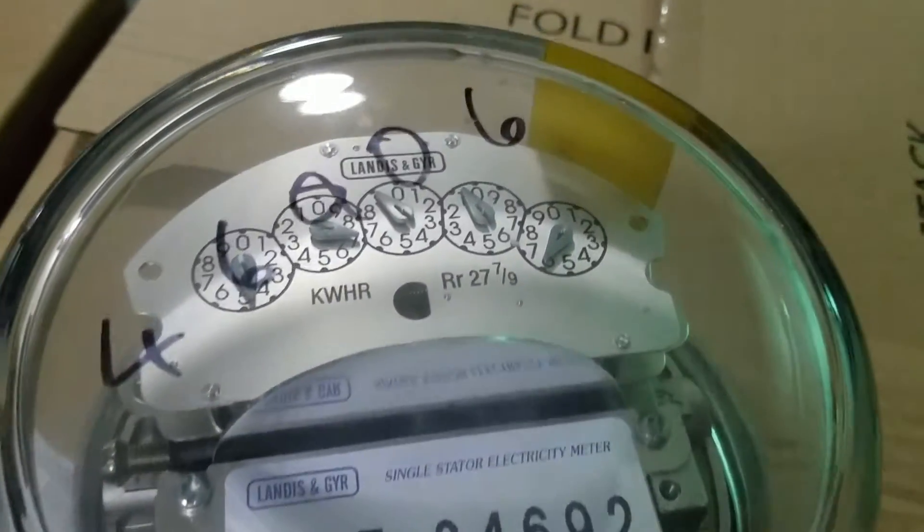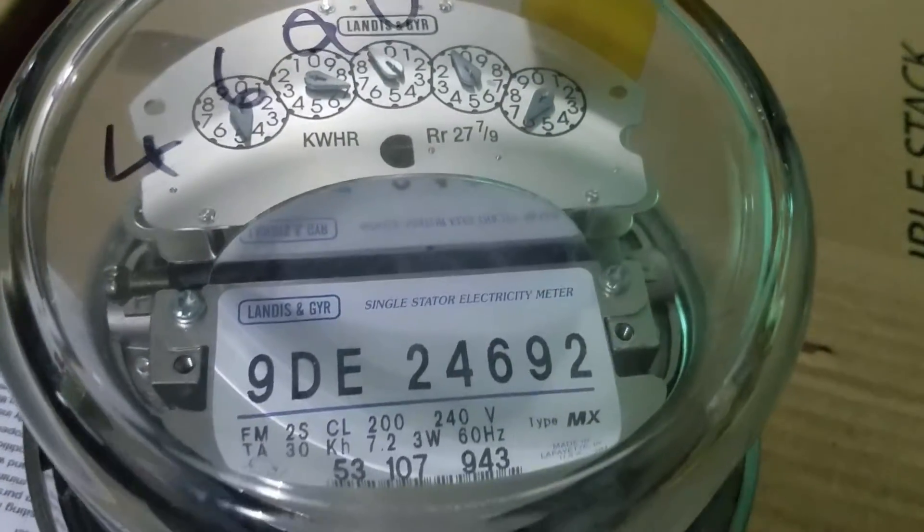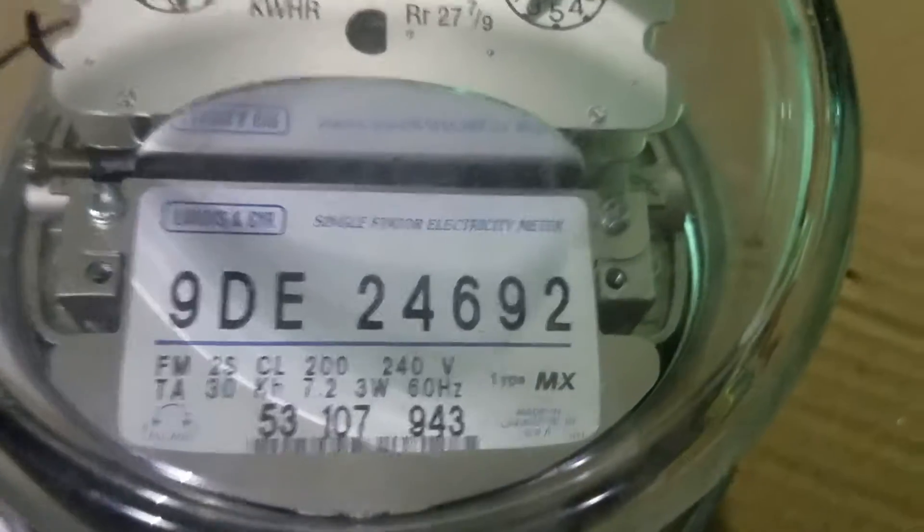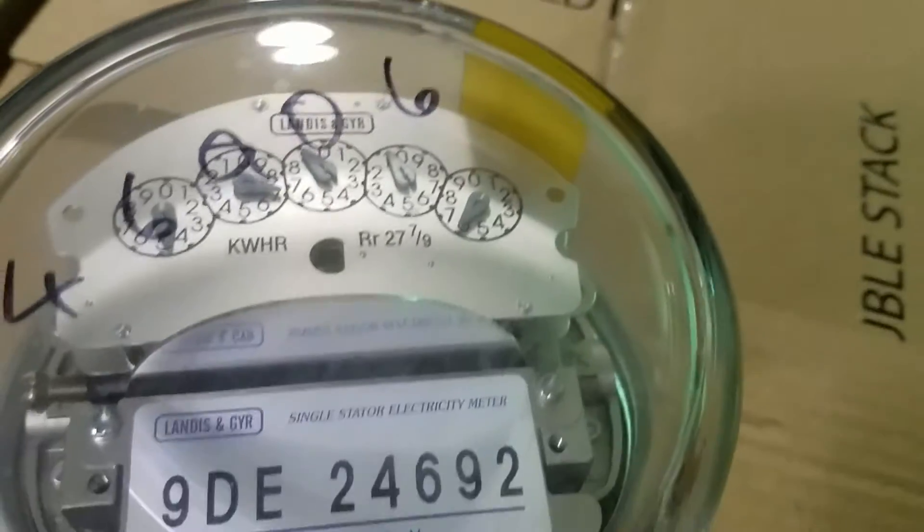Hey YouTube, what's up? I just figured I'd bring you a quick video. Here's a Landison Gear Type MX. This is one of the ones that was still made in the US before they shipped them off to Mexico.